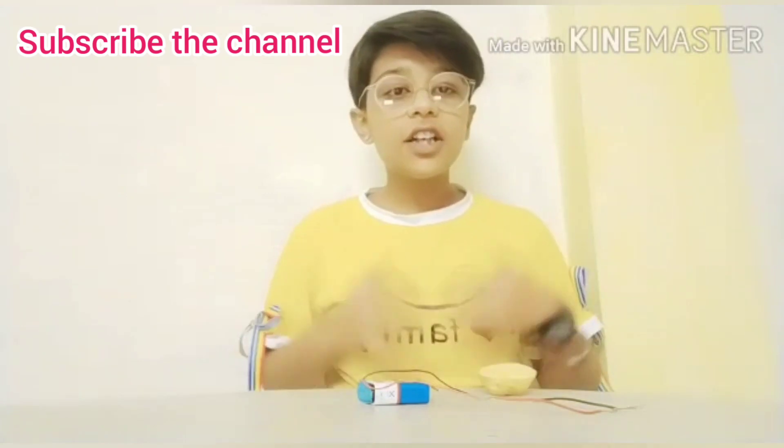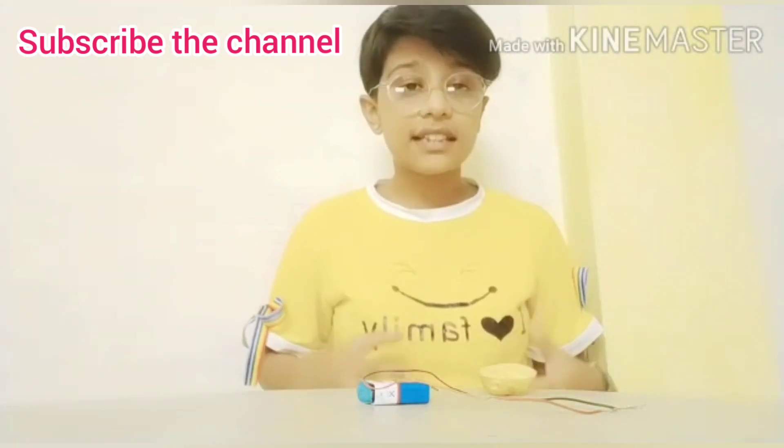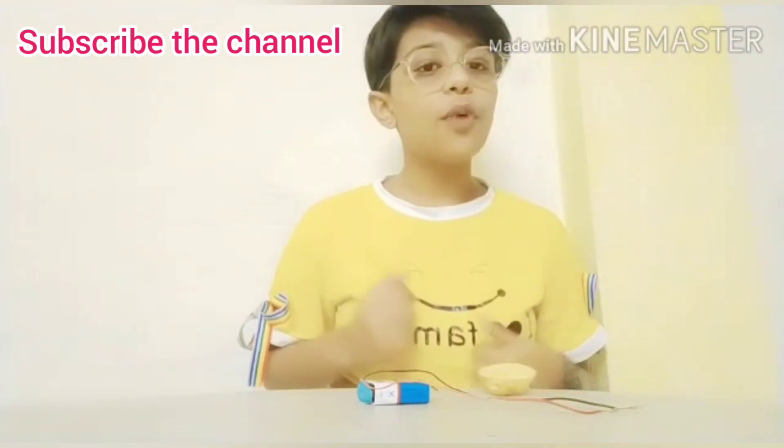Hello friends, I am Eljan and today I am back with a new and exciting activity: testing the chemical effect of electric current in a potato.